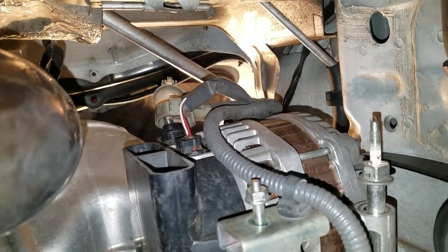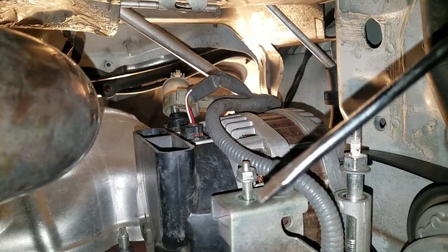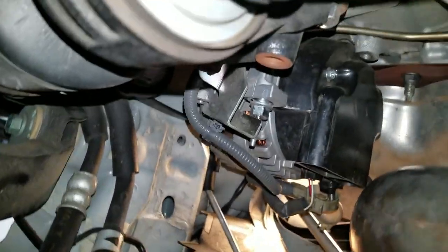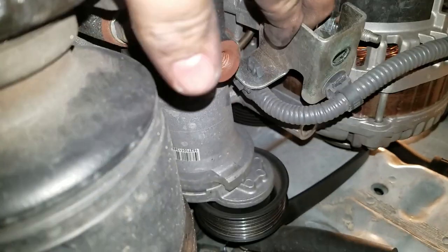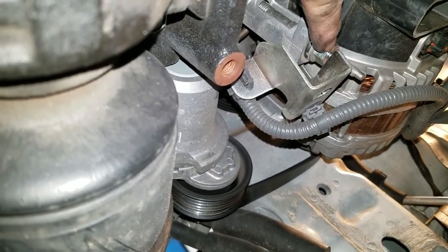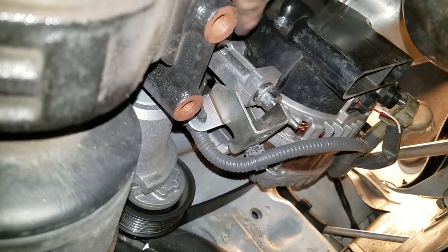This looks to be a bracket of some sort that holds on this cable. You're going to have this bracket right there that slides right off. After that, there's going to be a bolt for the stud — that's going to be another 14 millimeter. Loosen it up and be very careful, because once you remove all these studs this thing might fall on you.